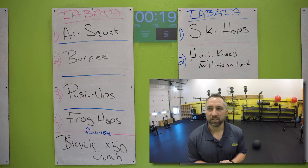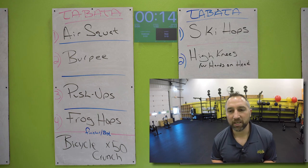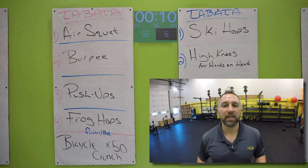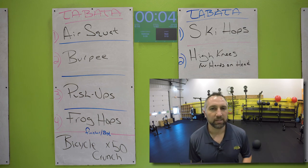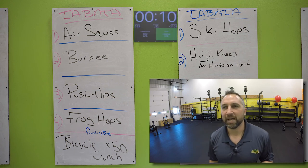Starting with those air squats. Get as many as you can. Get your butts down below your knees. Stand up straight every single time — fully extend those hips, then get your butt down. Go as many as you can in those 20 seconds. These are sprints, not slows — they're sprints. Good job. 10 second rest.